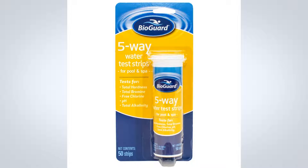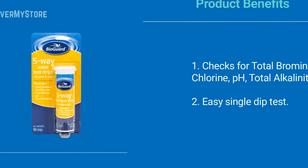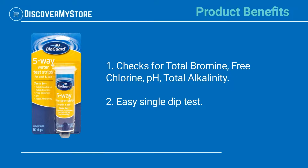The results shown will be quick and accurate. Experts recommend testing pool water weekly for optimum sanitizer, pH, and total alkalinity levels. Product benefits include checks for total bromine, free chlorine, pH, and total alkalinity via an easy single dip test.